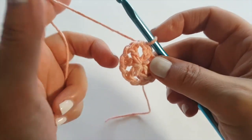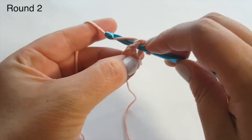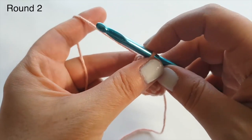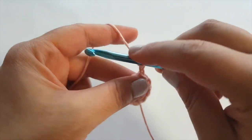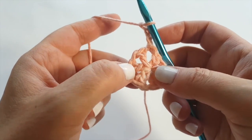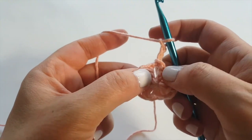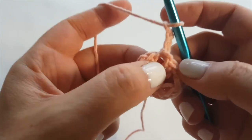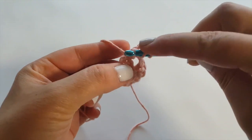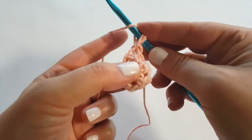Now we go on to round number two — this is where the hexagon shape will be formed. We're going to slip stitch into the next chain space because we always want to work out of the chain space. Then we're going to chain three — this chain three isn't really going to count as anything, it's just giving us the height within which to work our stitches. In this round we're going to start diving into our puff stitch.